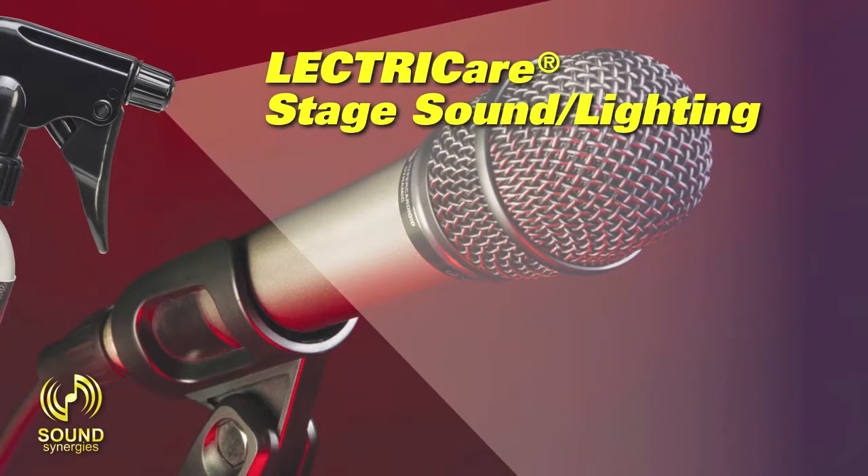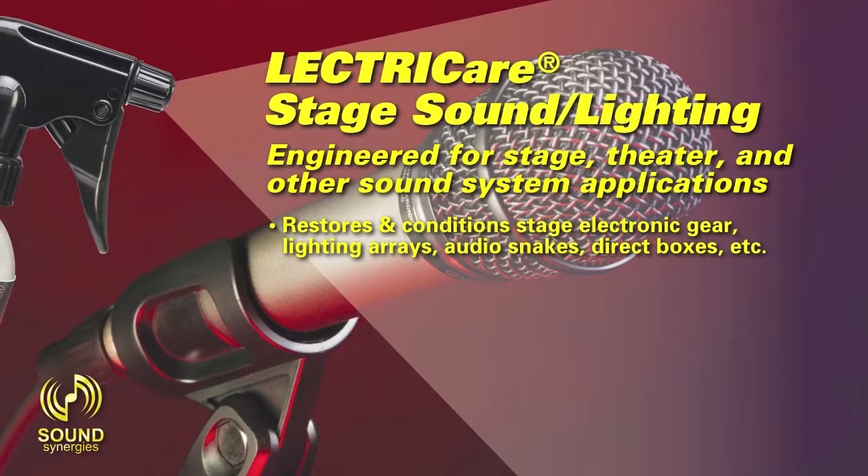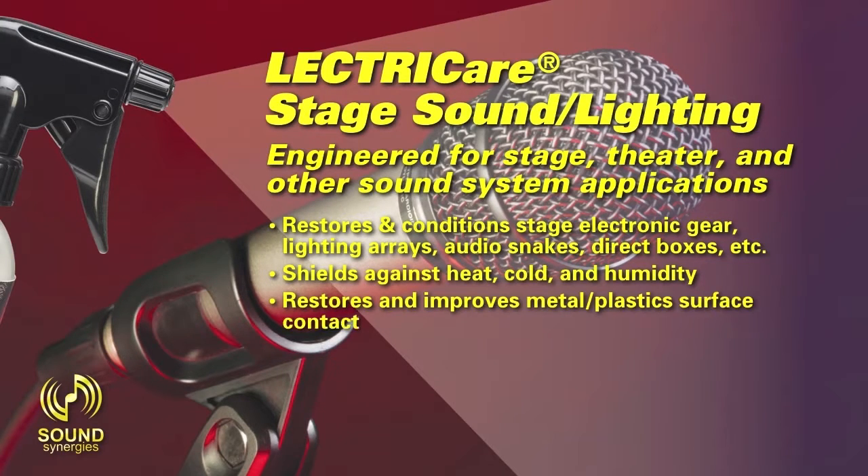ElectriCare Stage Sound Lighting — engineered for stage, theater, and other sound system applications. Restores and conditions stage electronic gear, lighting arrays, audio snakes, direct boxes, etc. Shields against heat, cold, and humidity. Restores and improves metal and plastic surface contact. Ensures conductivity for error-free performance.